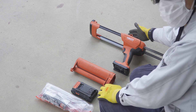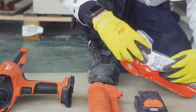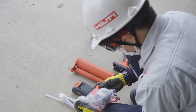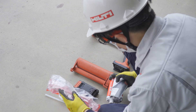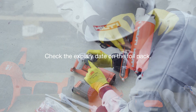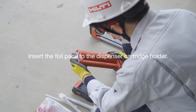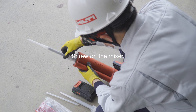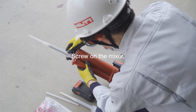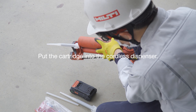Next, get the cordless dispenser ready. Take off the foil pack from the plastic package. Keep the plastic package to be used for the discarding shot. Check the expiry date on the foil pack. Put the foil pack into the dispenser carriage holder. Screw the mixer that comes with the package to the foil pack. Put the cartridge into the dispenser.